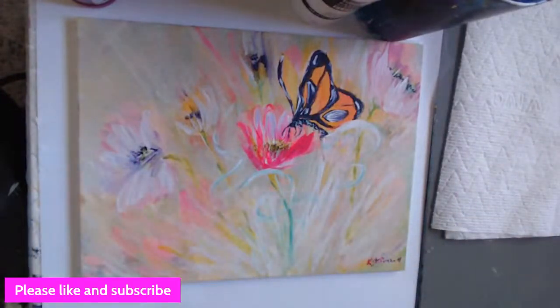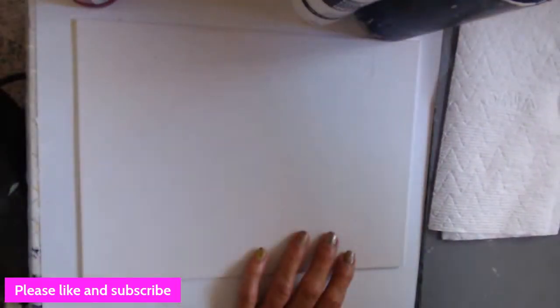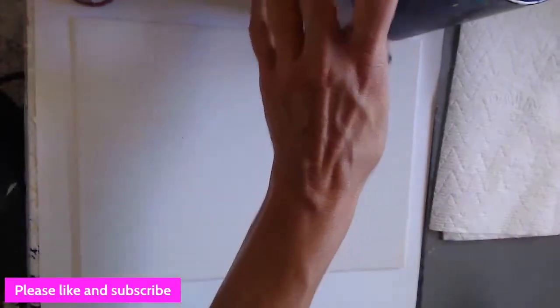Without further ado, let's get on it. I always suggest printing or putting your picture on a screen so you have it as a reference as we paint.